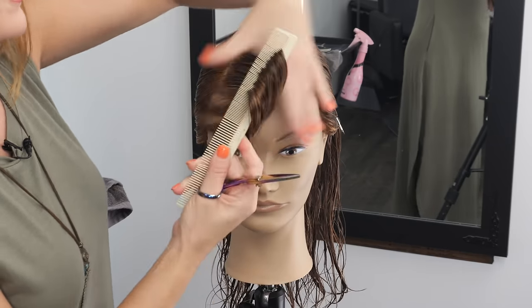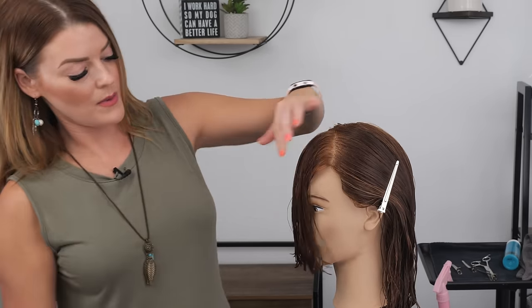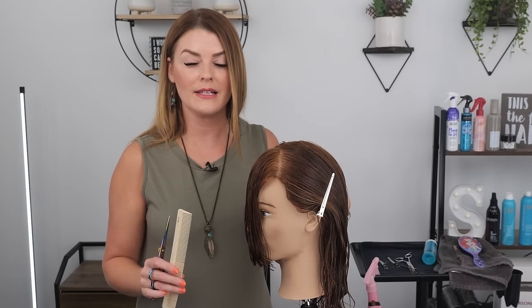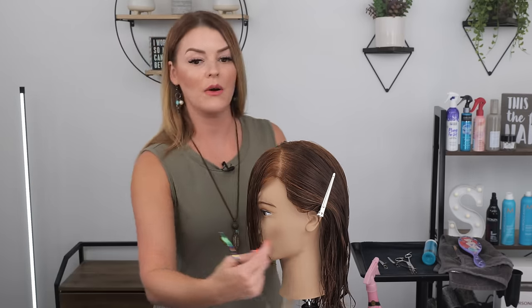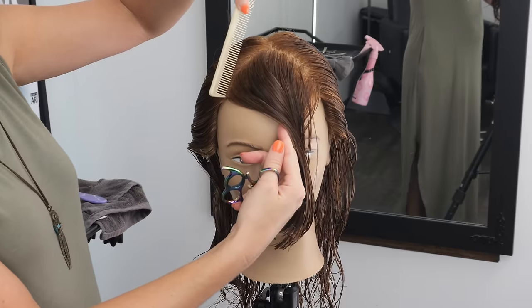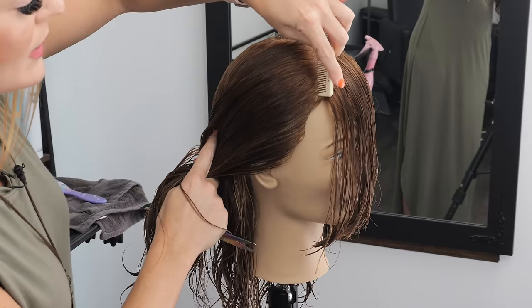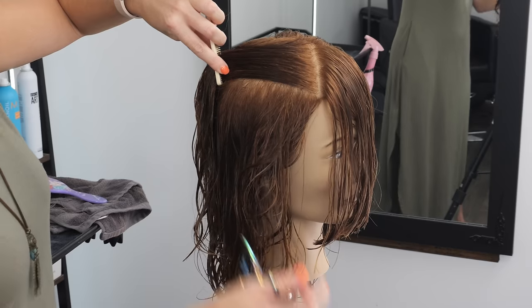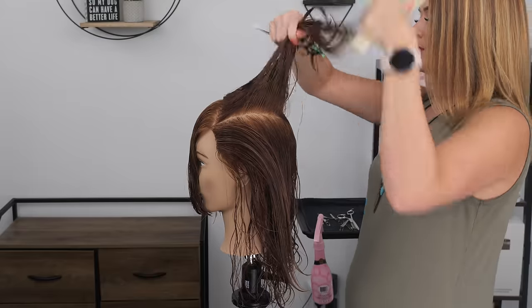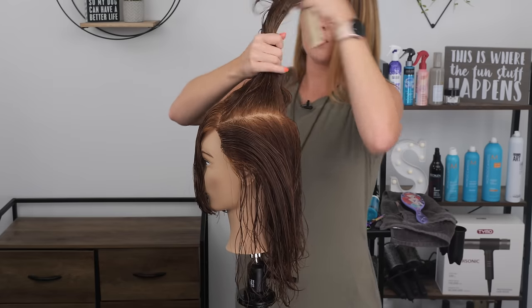Bring everything forward one last time. Now that we have our guide set — and she's a little long for where I technically want her, but if you're unsure of the length always go longer — we're going to separate the rest of the top from the sides. Coming in at where the base of your triangle is, you're just going to take all the hair and section all the top of the hair up into its own section, keeping the sides down, all the way around the head.